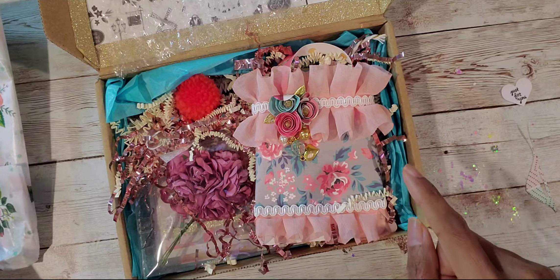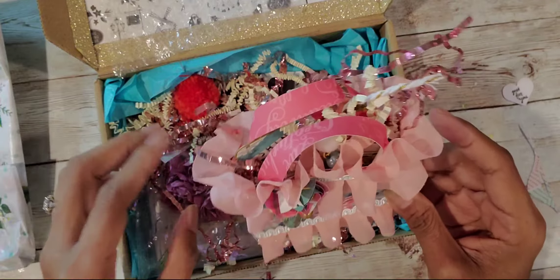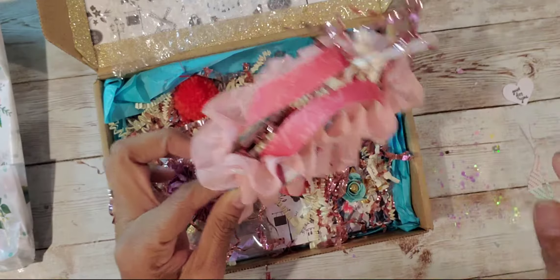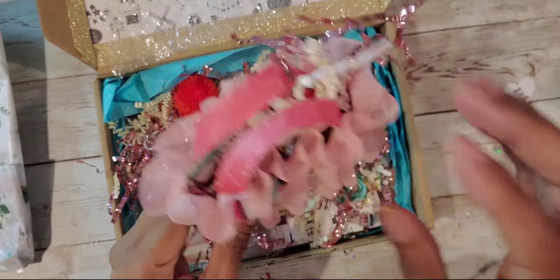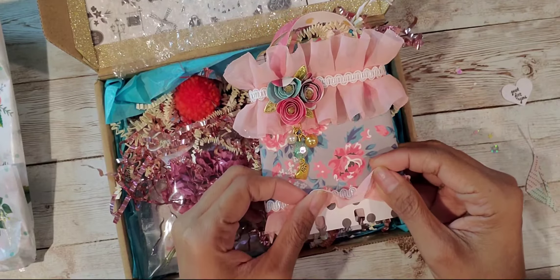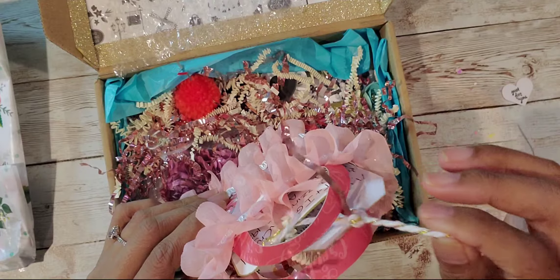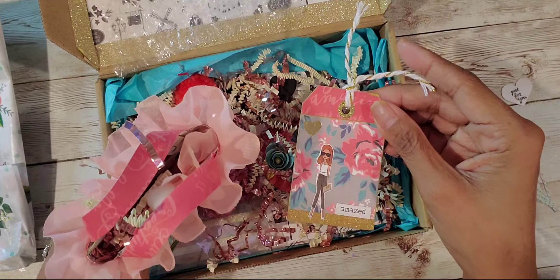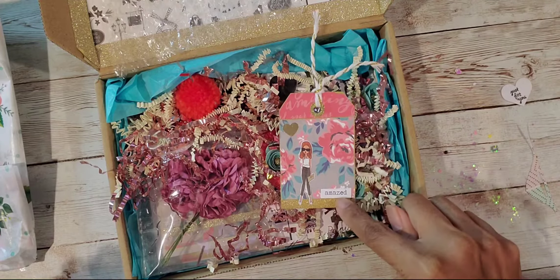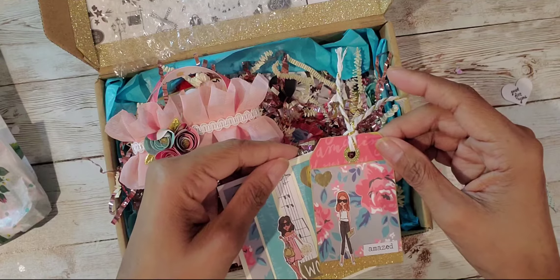That looks like her, right? Oh my gosh, look at this, you guys — it's a little bag memory jacks. Oh my god, it's like a purse. Look at this, this is so pretty. It is the purse memory deck. So it has goodies in it. Look at this cute little tag — it matches my card with another girl in it. This is so cute.